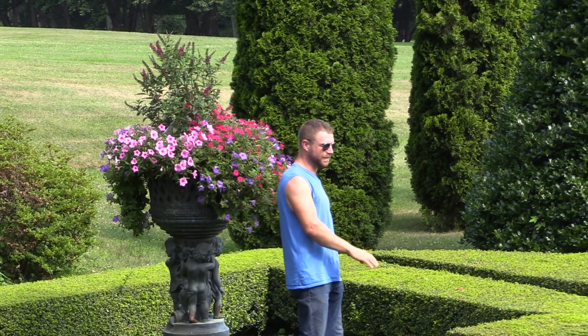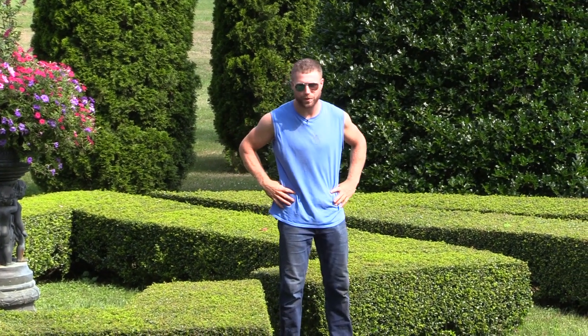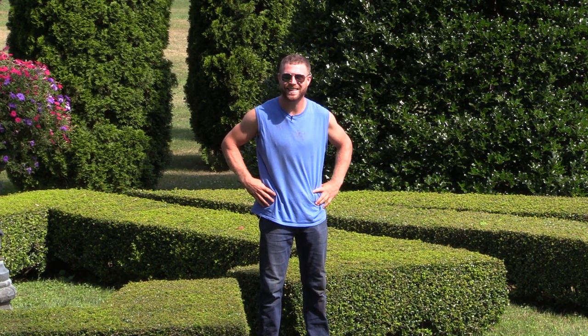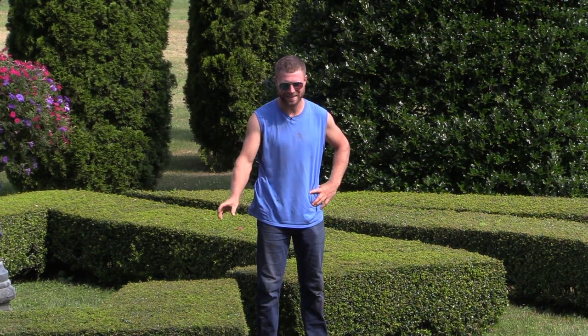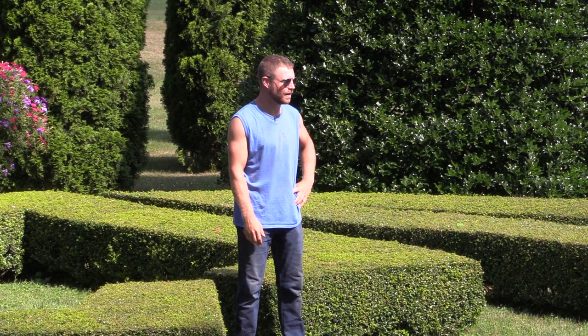A lot of people enjoyed the urns at the party and we're going to enjoy them throughout the rest of the season as they continue to cascade down. The Japanese hollies also got all trimmed up and they look really, really nice. Nobody fell on them or sat on them, so that's always great — they were really enjoyed as well.